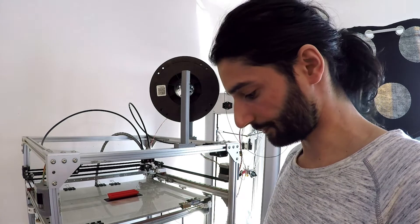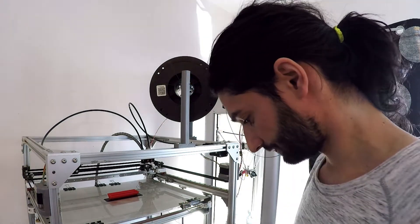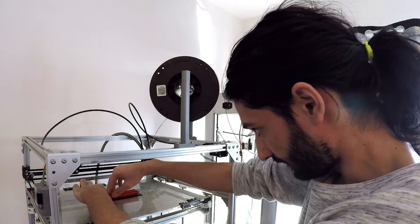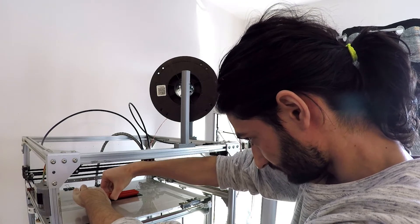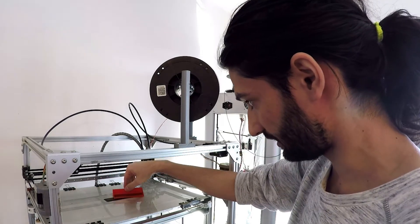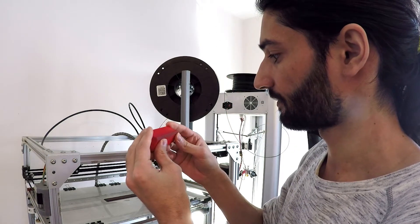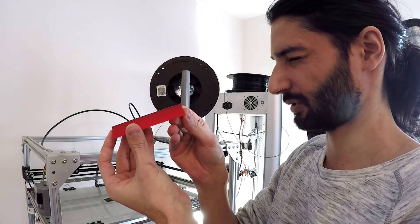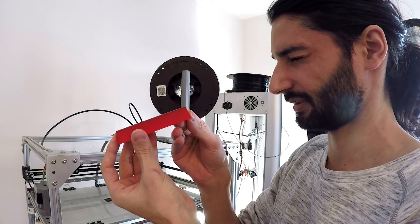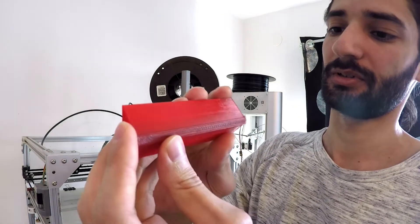Now I will try to remove this one and see how easy it will be. Let's first try by hand. Nice — awesome. It's 100% flat, straight. But yes, it has a little bit of black color.